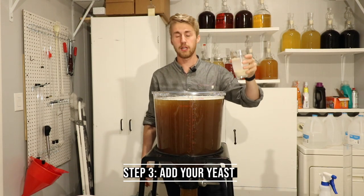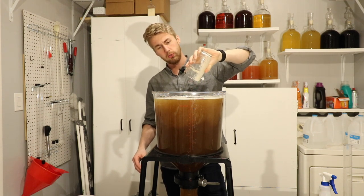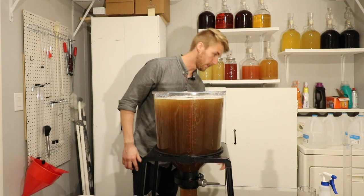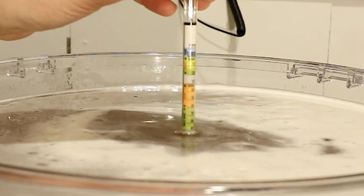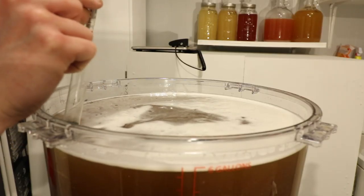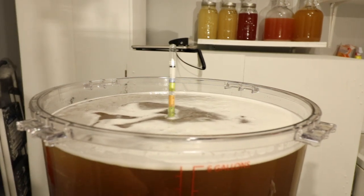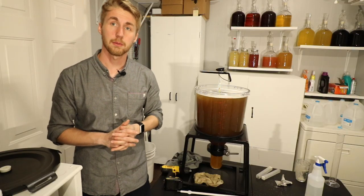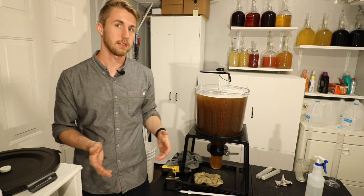Our yeast have been sitting for a little while now — they're rehydrated. We're going to pour them in and now they will start to acclimate in this must. I also need to take a gravity reading, which is why we have our hydrometer. I can just set my hydrometer right in there. Our current gravity is floating at about 1.100. That means we could get up to about 13.1% ABV. The EC1118 actually gets up to 18%, so what's going to happen is the yeast are going to ferment completely out so that this mead is actually dry. Then I'll be back-sweetening this thing after some extra steps.